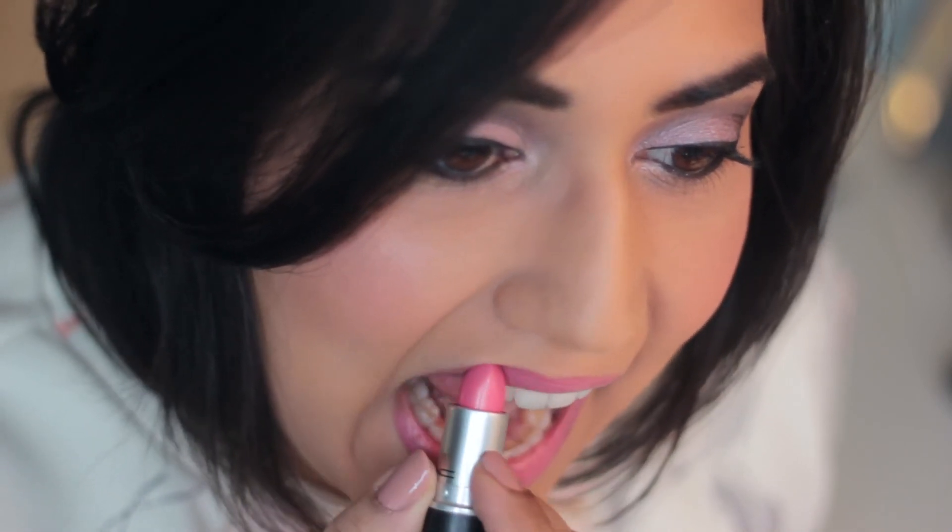For this look, I chose not to apply false lashes. Instead, I'm using a few coats of Makeup Forever's Smokey Lash Mascara in Extra.